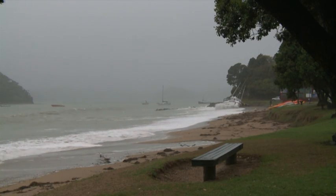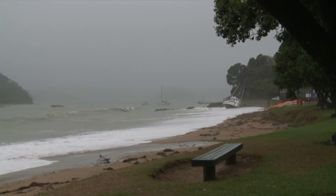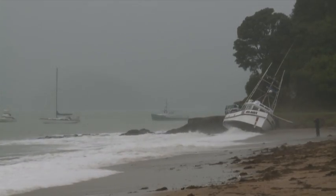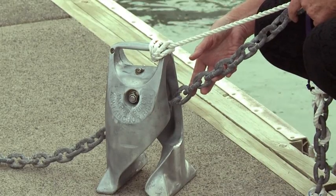Do you worry about your anchor dragging? When it's blowing a gale, does your boat sail around or become like a horizontal yo-yo at anchor? If so, here is the solution.